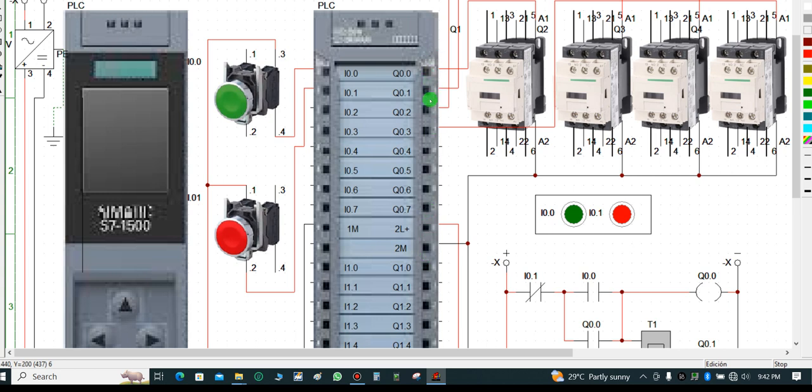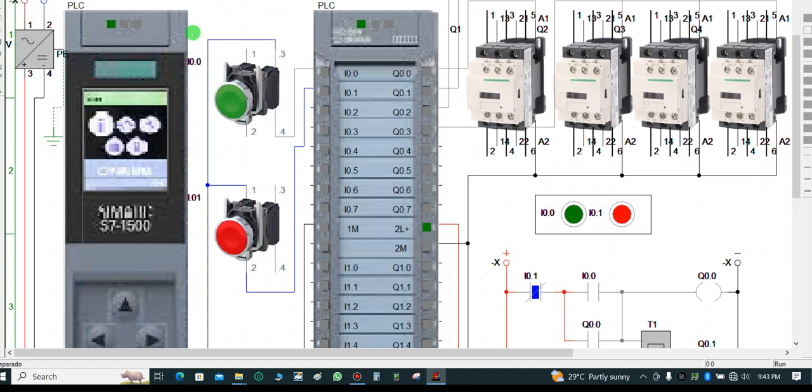For the I/O module there are indicators — this whole area contains indicator lamps showing the status of the module. If an output is sending a signal to a field device, it will illuminate green to show that particular bit is activated. This indicator also notifies you that this compartment is being energized through this linkage.